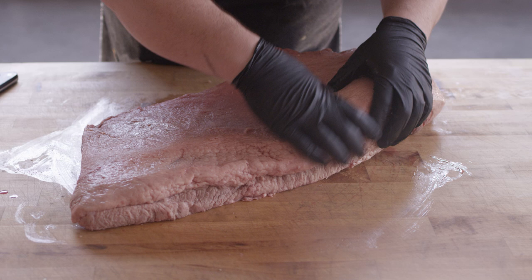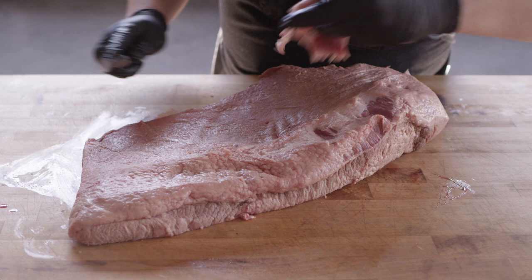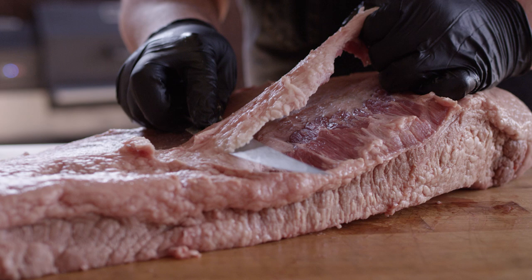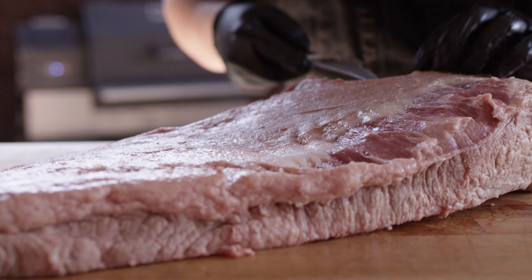I'm just gonna start up here on the point and work my way down to the flat. We are gonna cook this whole — we're not gonna separate it initially. The reason we're not separating it at the beginning is because the separating can be a little bit intimidating if you've not done a lot of that before. So we're gonna wait until this is cooked down a bit and the fat layer between the two muscles starts to render, because it's actually a lot easier to separate them after about five hours of smoking.